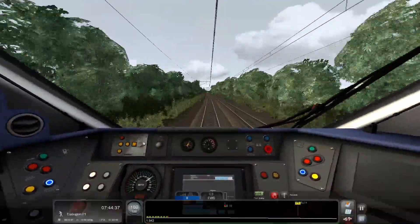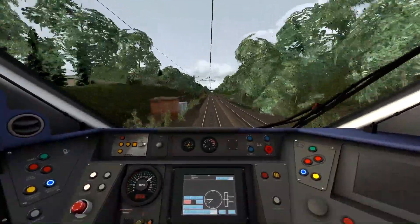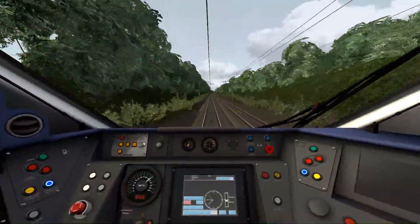My sub count is now 307, which is amazing. I'll start braking for 90 miles an hour.